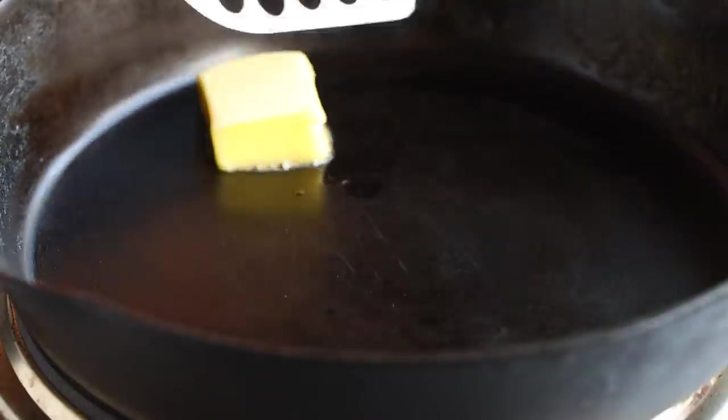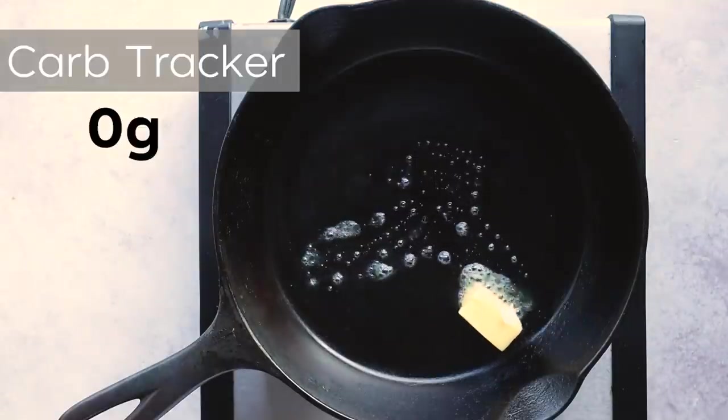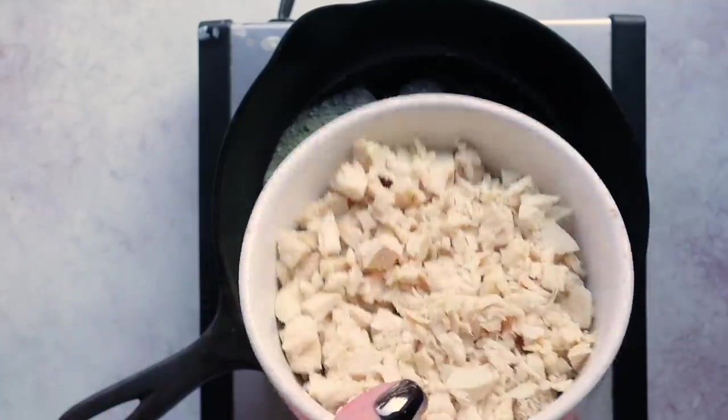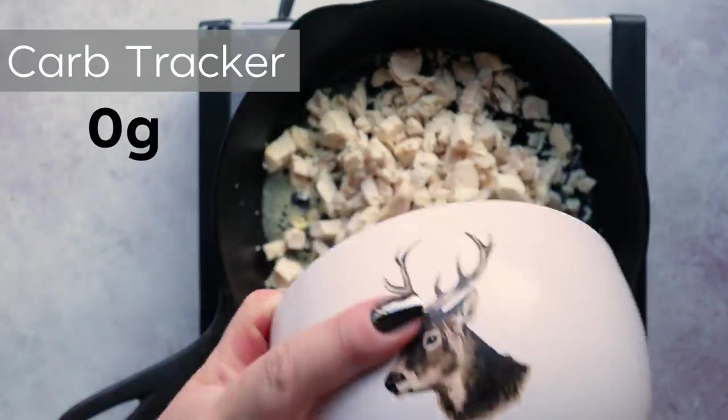Meanwhile, let's work on that buffalo chicken dip. We're going to start by melting a tablespoon of butter into a skillet. I'm using a cast iron skillet because it's going to go straight into the oven after everything is heated and mixed together. You can certainly use a casserole dish too — you would just mix everything into your casserole dish and then pop that in the oven. Next, add in two cups of shredded chicken.